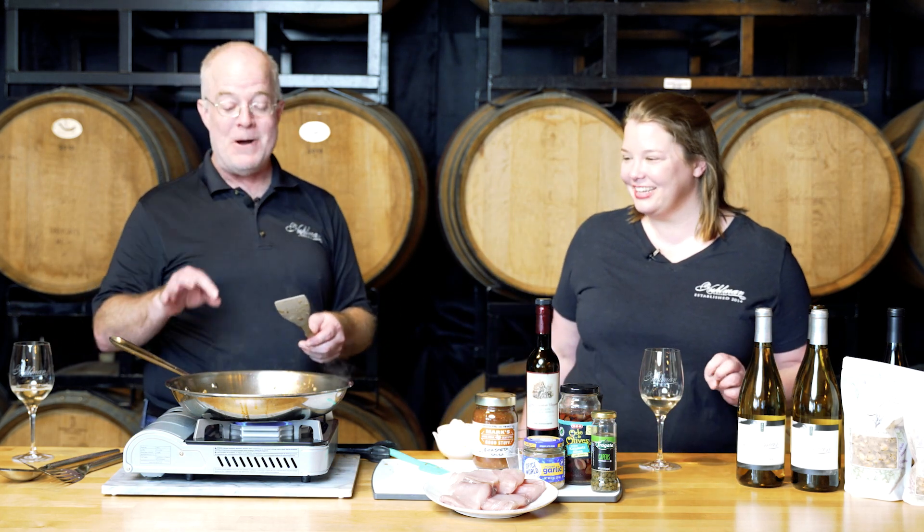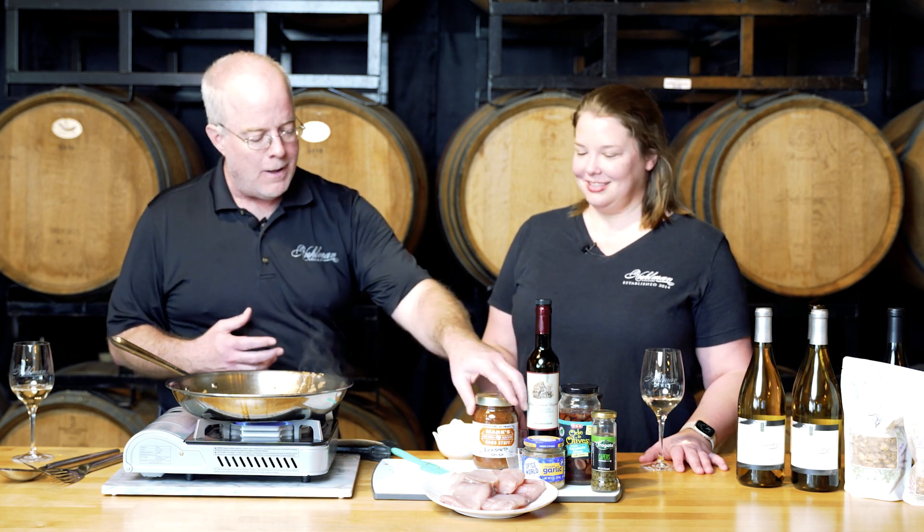You can already smell it — it smells so good. Now it's time for the hack that makes this so super easy. You can dice a bunch of tomatoes, dice peppers and all these other ingredients, but why don't we just use salsa?